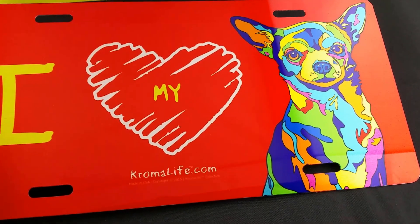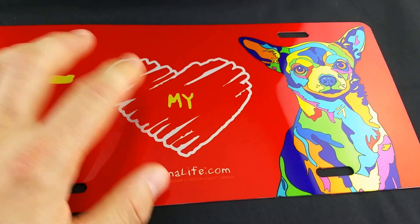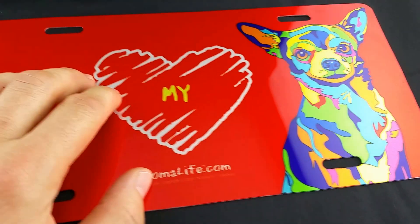This is the Chromalife aluminum license plate printed on clear aluminum. So there's no white in here — this is actually the color of aluminum there. It's very reflective, very bright, vivid colors.